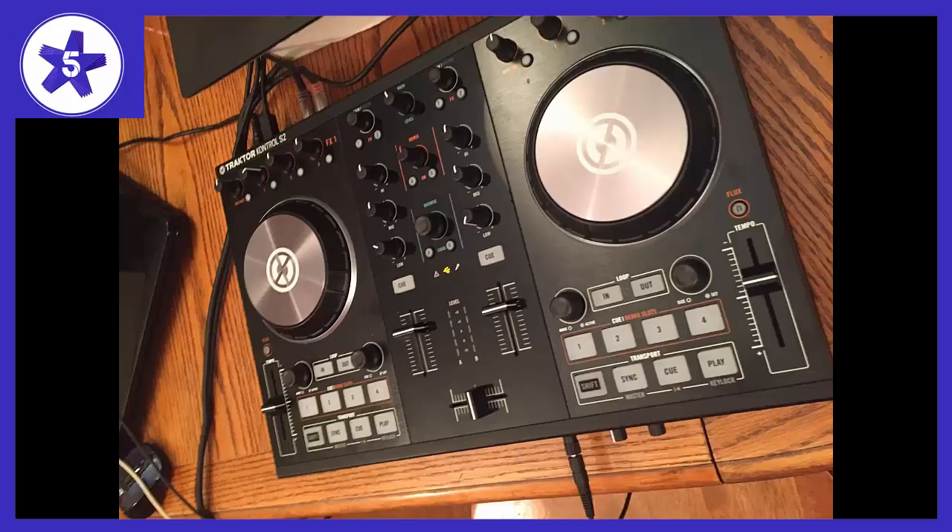Welcome to Channel 5 Stars. In this video I'll be reviewing Native Instruments Traktor Control S2MK2 DJ Controller.